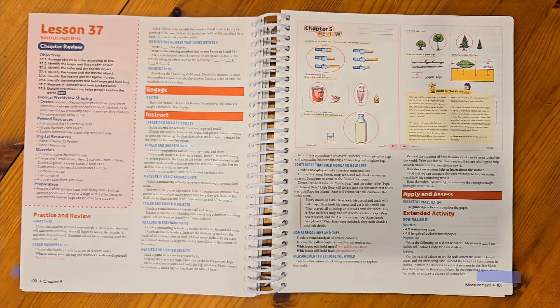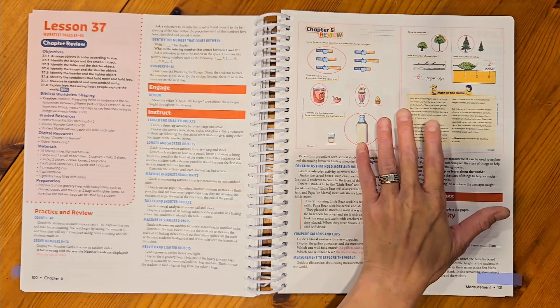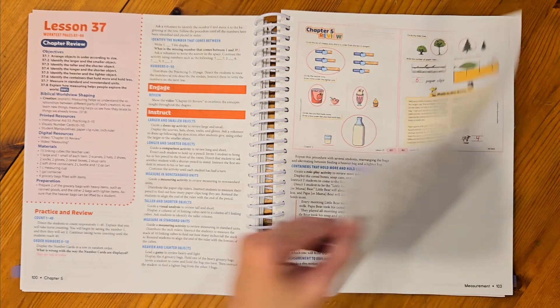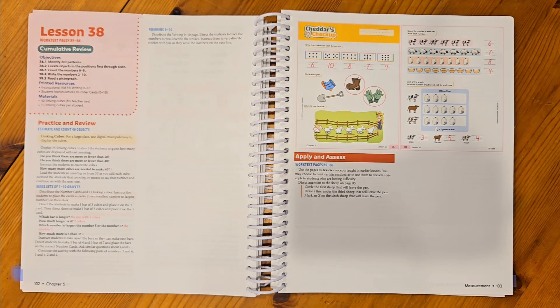At the end of each chapter, I have a chapter review. These will be a little different because there will be nothing new being taught — instead I'm just going to review everything we've done in the entire chapter. We would complete our worksheets and make sure we understand it, and if I need an extended activity, I have that here as well. After the review, there are two more pages that are a cumulative review, which covers concepts from previous chapters as well.